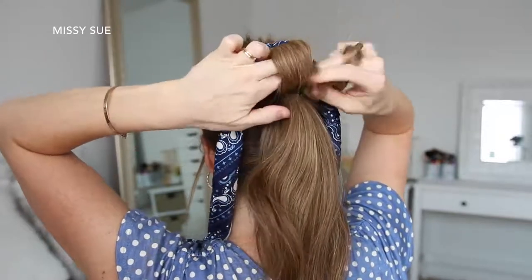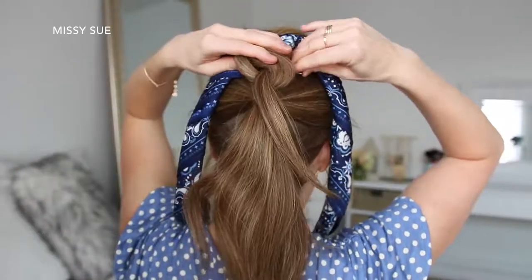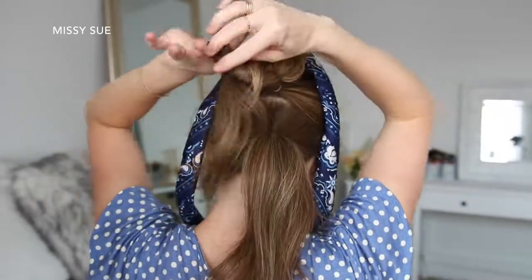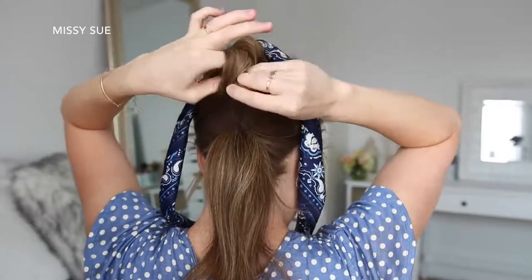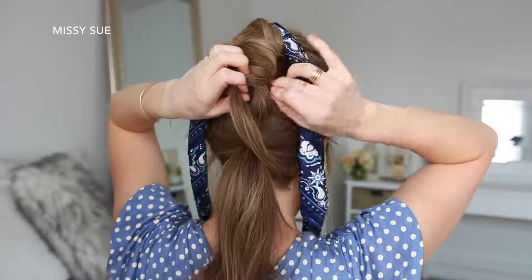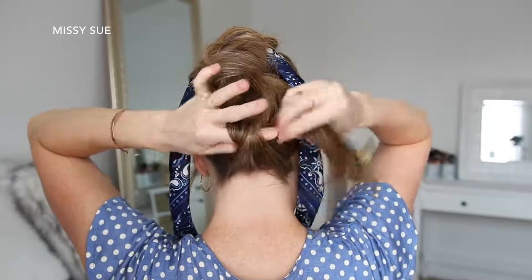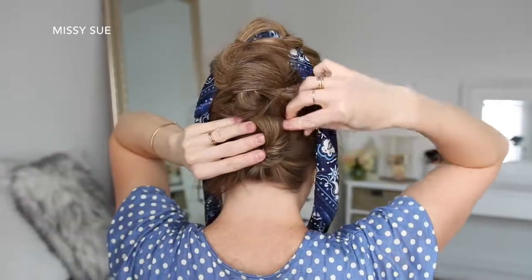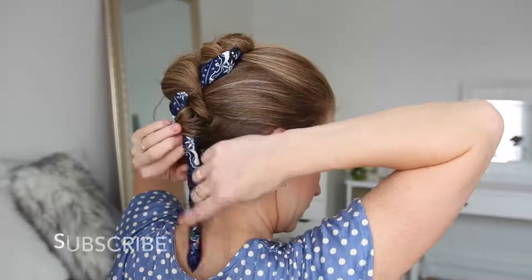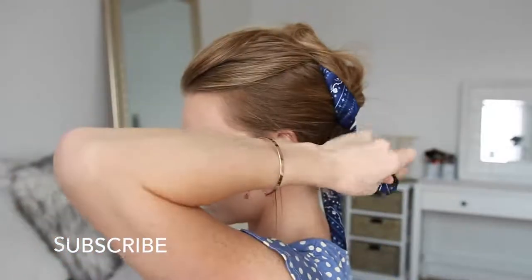Then I'm just going to pin down the edges with bobby pins. Now I'm going to take the ponytail ends from the first bun, combine it with the second ponytail, twist the hair together, wrap it clockwise, pull the ends through the center to create the second knot, and then slide bobby pins around the edges to hold it in place. Then I'm just going to repeat the same steps with the last ponytail. Finally, I'm going to take the ends from the hair scarf, loop them around the buns, and tie the ends together at the nape of my neck.